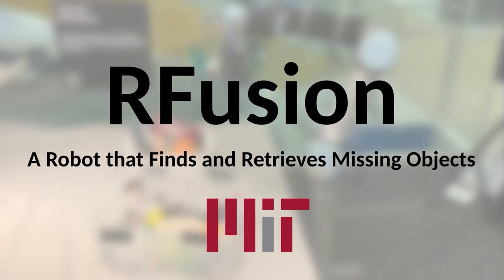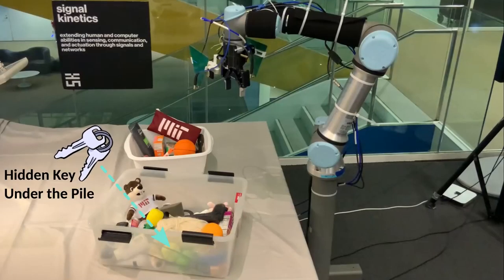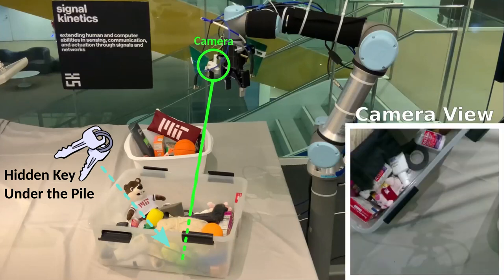This video presents RFusion, a robot from MIT that finds and retrieves missing objects. Here the robot needs to find a keychain that is hidden under one of the piles of items. The robot has a camera but is unable to see the keys which are buried underneath the pile. You can see the camera's view on the bottom right.